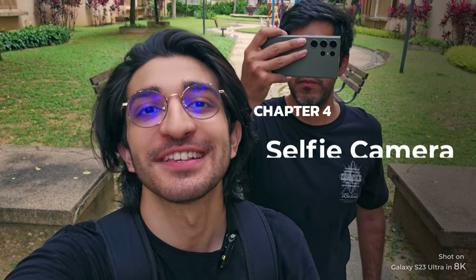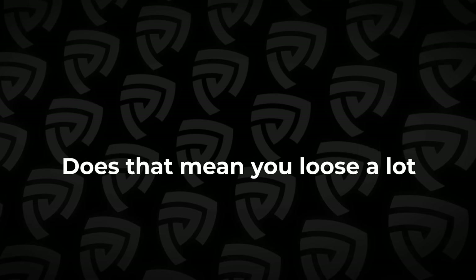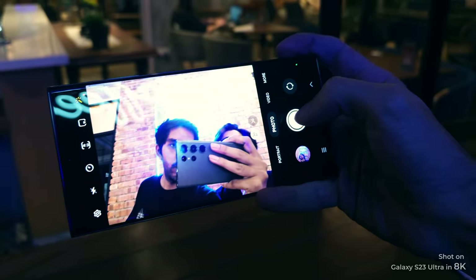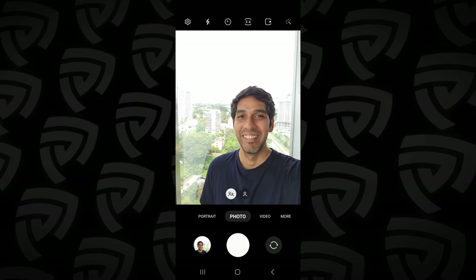Chapter 4: the new and improved selfie camera. The resolution was dropped from 40 megapixels down to 12 megapixels to allow more lighting. Does that mean you lose a lot of resolution? Not really — take a look at these shots and tell me what you think. I would rather pick quality over resolution anyway, so this was a welcome change for me. The selfie camera comes with HDR10+, which allows for multiple layers of exposure, giving a really well-balanced shot even in extreme situations. It does a very good job at bringing back the details in those blown-out highlights.